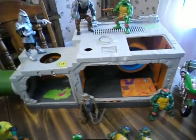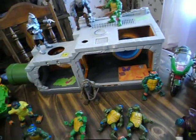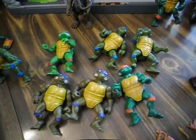Back to the Ninja Turtles — please someone help. This is the sewer, actually. One of the only sets that I actually kept from when I was a kid was the original Ninja Turtles sewer.